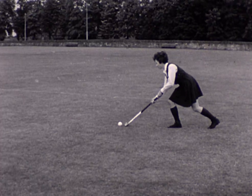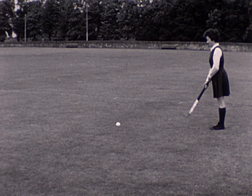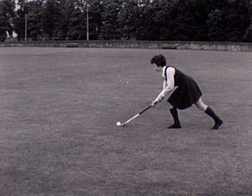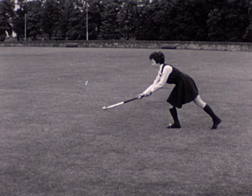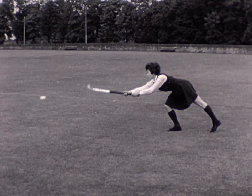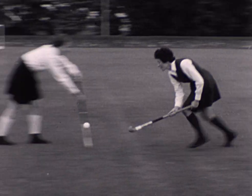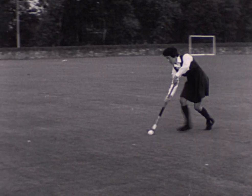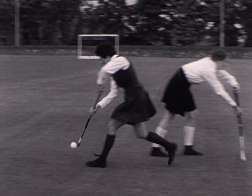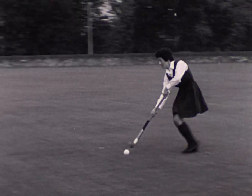In the scoop stroke, the player lifts the ball in the air. The ball is well ahead of her feet and her hands are apart. She lays the blade of the stick under the ball. The levering action of her stick lifts the ball as she bends her knee. Now watch these points on the move: the ball ahead of the feet, stick laid under the ball, and the bent knee.